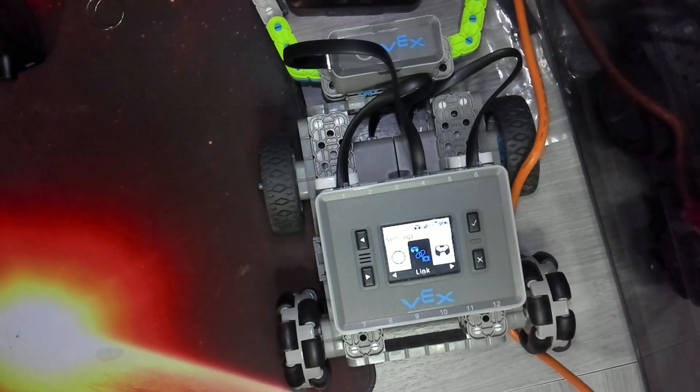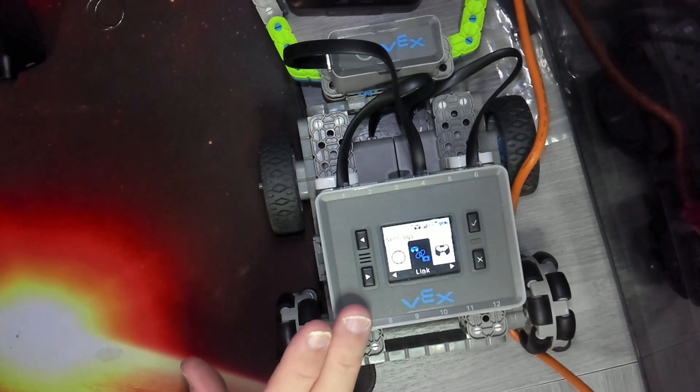I'm going to keep my controller off screen because of the glare and the autofocus issues with this document camera. But you don't need to see the controller — all the important stuff happens on the brain right here.